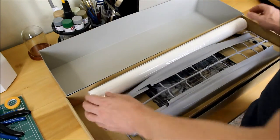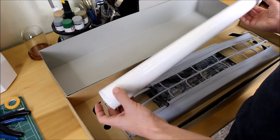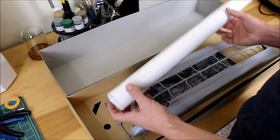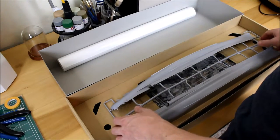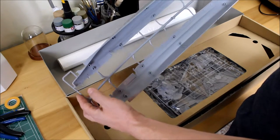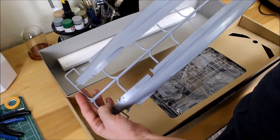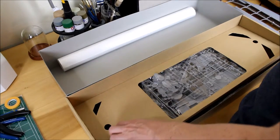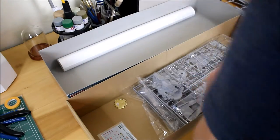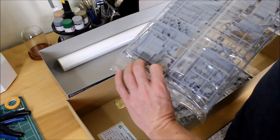In the box we get two posters which I will frame later on. They are of the box art itself and a cross-section of the battleship. And then here's the hull — it's in two pieces with some nice detail on it. And here are the main screws with the deck.